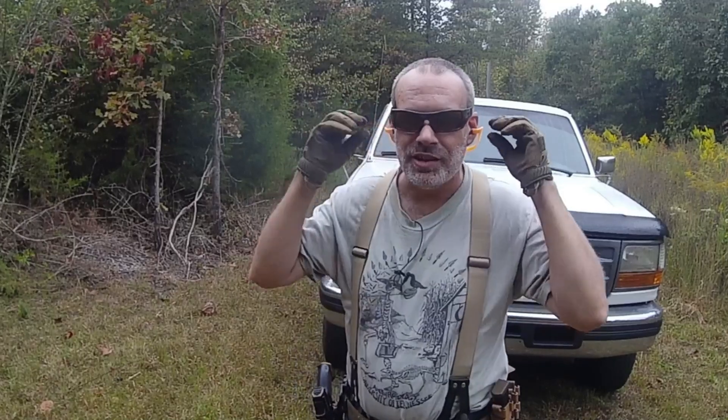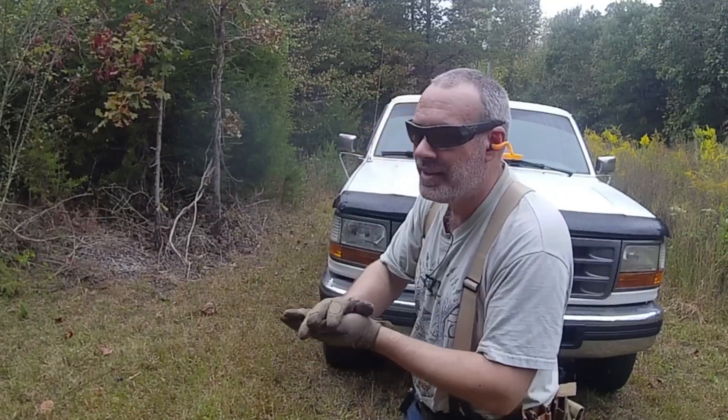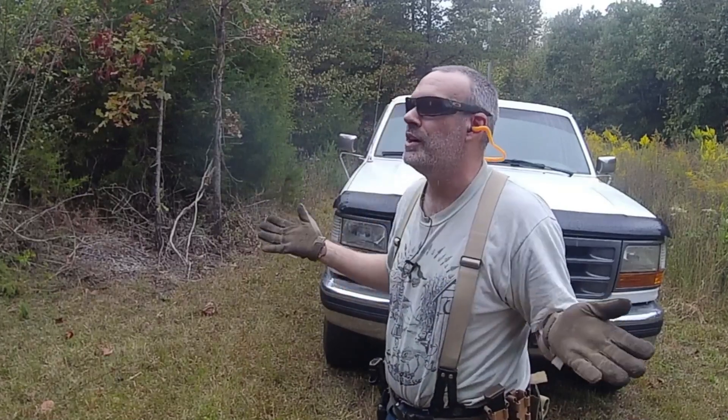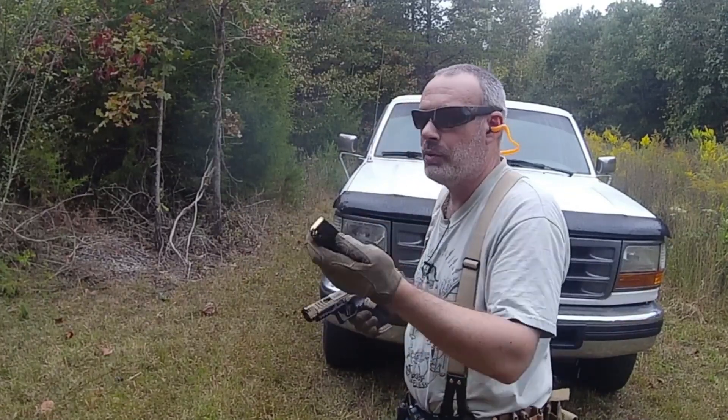I don't have a screen to look at through my GoPro because it's an older one, so hopefully I'm in frame. This may be completely a wash of a video and I'm going to be throwing this out, who knows — but here we go, 10 rounds.